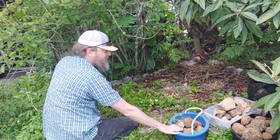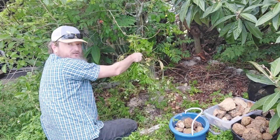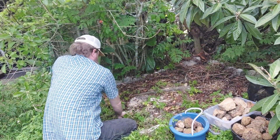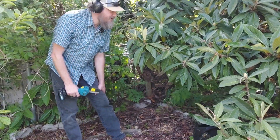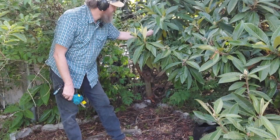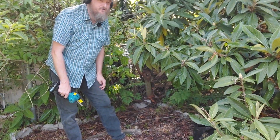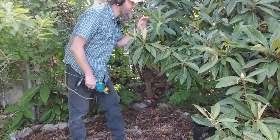Alright, I got the bulk of the rocks out. Time to work on the weeds. Okay, I got most of the weeds and grass pulled out of here — this is a little bit of overkill. And I'm going to knock some of these loquat limbs back just a little bit, away from the rock garden.